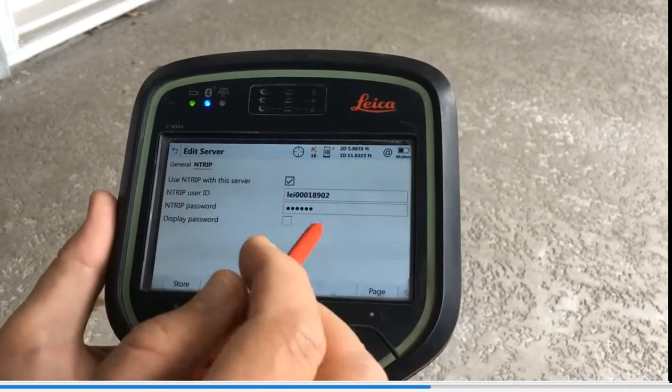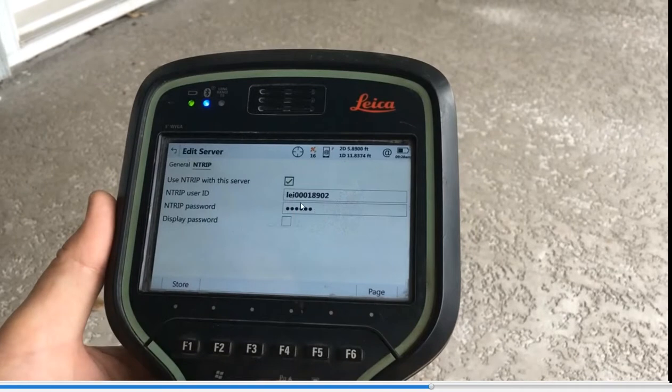Hit the NTRIP tab. I've said yes, we can use NTRIP. My NTRIP user ID is entered here. I unchecked the display password option — you can do it — but that's where you type in your password. Then hit the Store button, and that way we've got all the internet connectivity. If this was TxDOT, you'd type in the IP, username, and password for TxDOT.